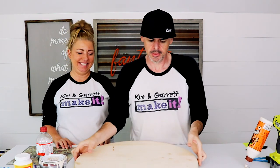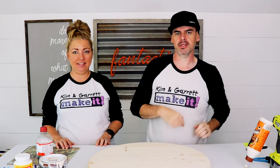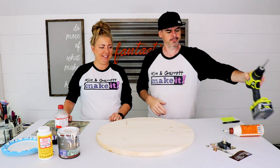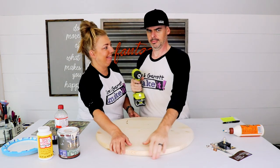Step one: make all your cuts and make a hole. We're going to find the center of our board and drill a hole for our clock pieces, then go downstairs and cut out our numbers on the MDF. Kim already found the center — or at least she thinks she did — we're going to find out.